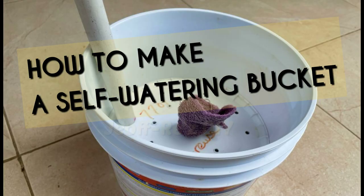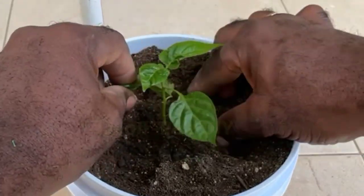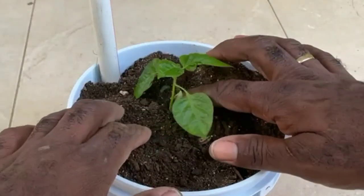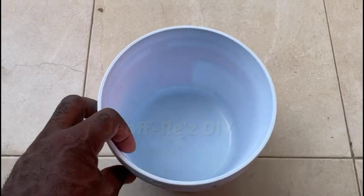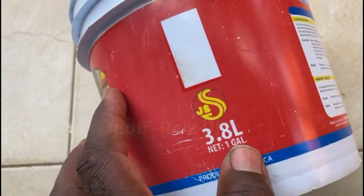We now look at how to make a self-watering bucket. This is somewhat ideal for persons who prefer to use dirt as their growing medium, and is ideal for persons who are busy due to work, constantly away from home, or for that individual who cannot be bothered with the everyday watering. Very cost effective and low maintenance.